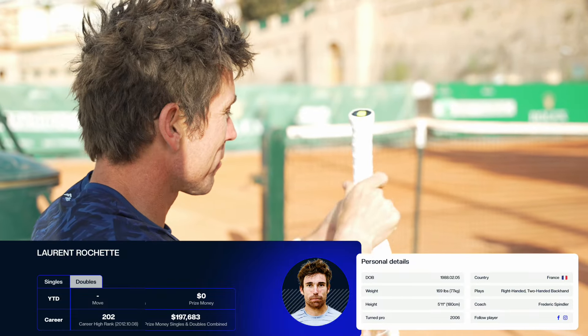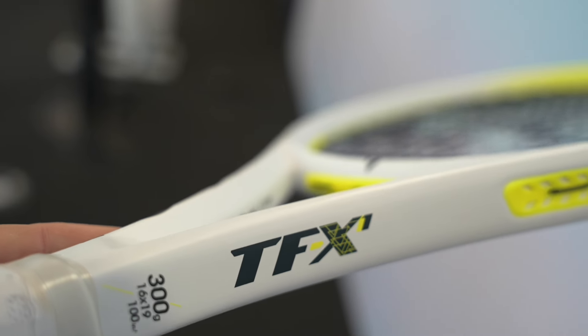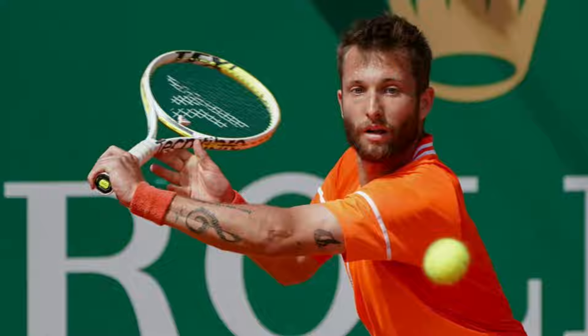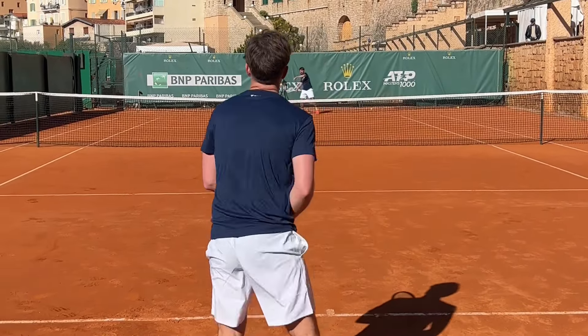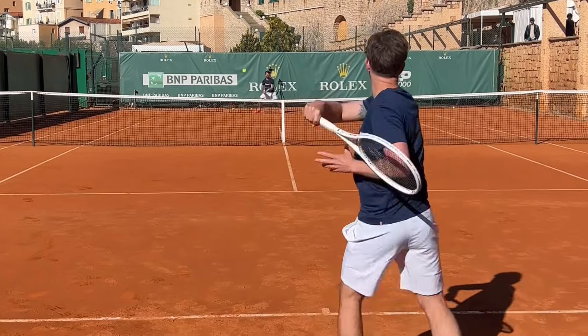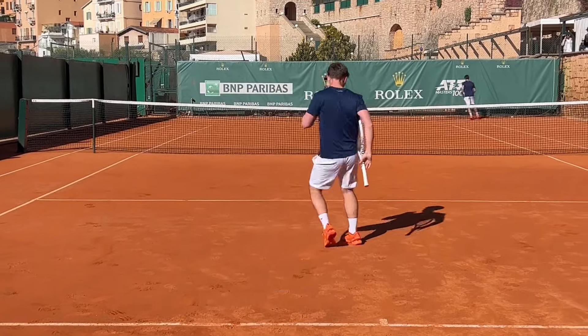In this playtest, I'm reviewing Technifibre's TFX1 version 2. This racket is endorsed by Corentin Moutet, and it is the power racket in the Technifibre lineup. I actually have the version 1 back at home and spoke about it a little bit in my Technifibre lineup review last year, which you can find the link to in the description below.